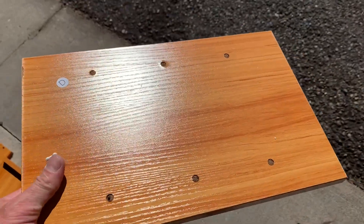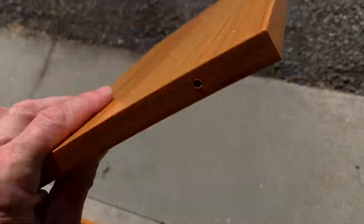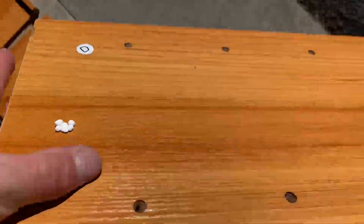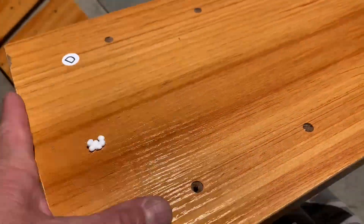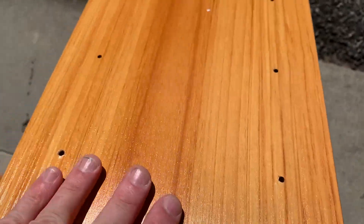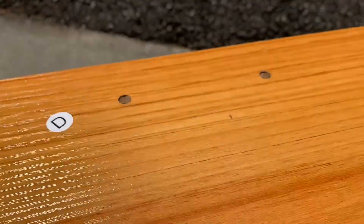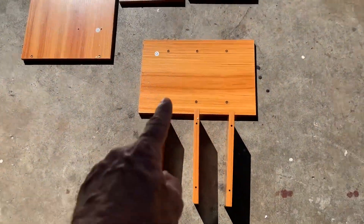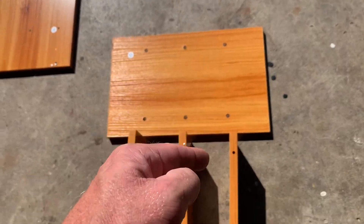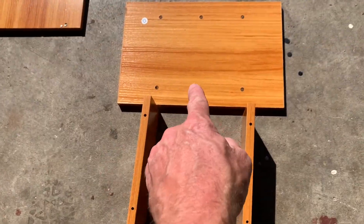We're going to start with piece D. You'll notice the two sides are different — see those big holes? That's where the screw will sit down in there. It's recessed for the screw head so it's flush. You wouldn't want to screw from the other side because your screw will be sitting on top of the board versus inset and flush with it.